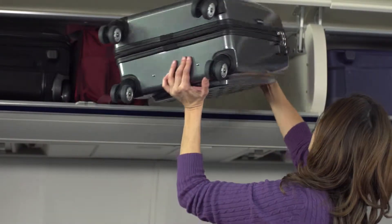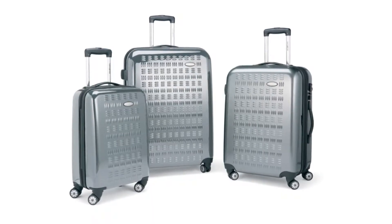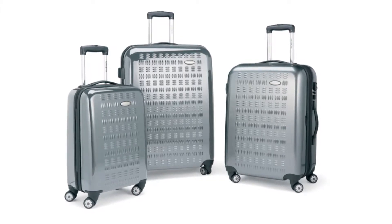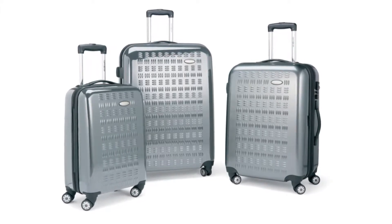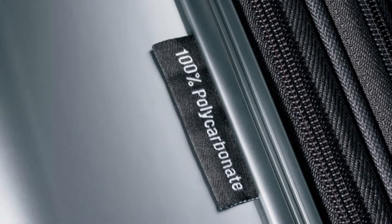It comes in three different sizes: a 20-inch, 24-inch, and 28-inch. So whether you're traveling for two, five, or even seven days, this collection has a case sized perfectly for you. This collection is constructed of 100% polycarbonate shells.